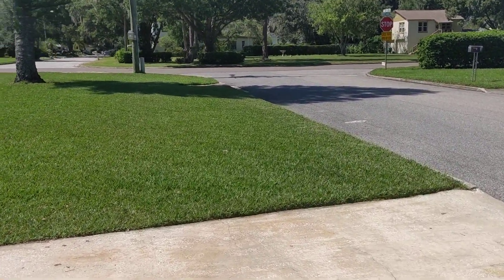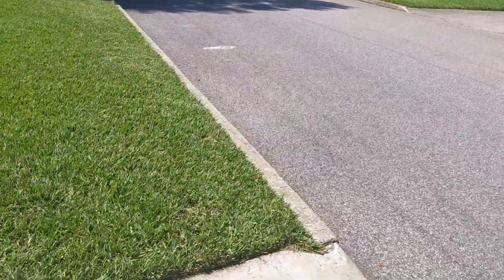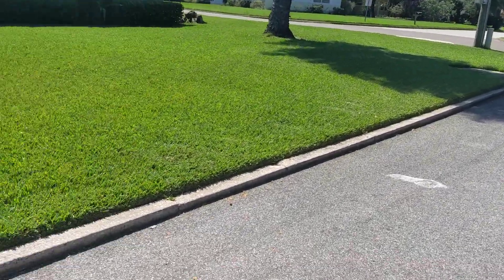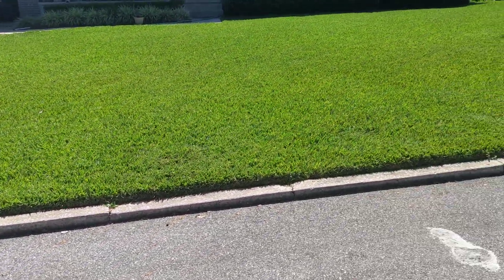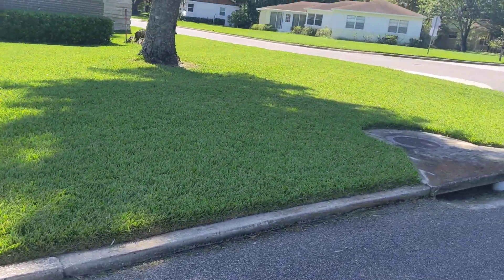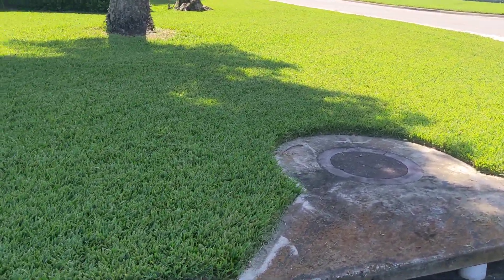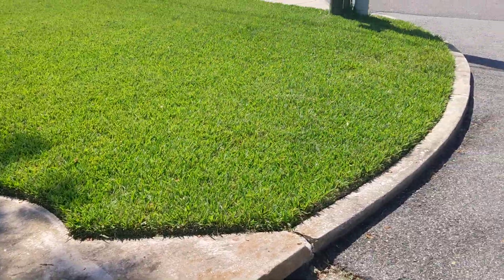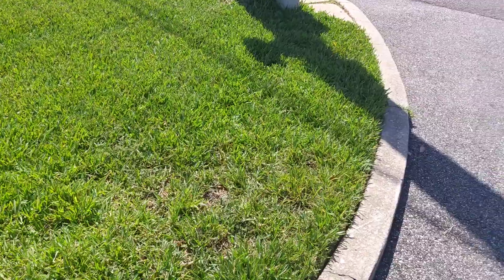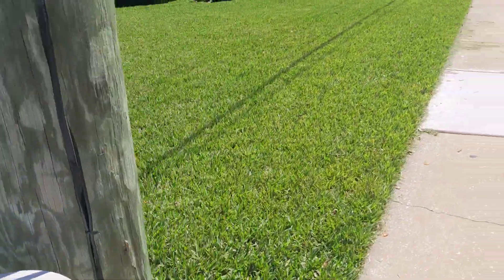Here is my one year review of my Scotts Pro Vista sod. I made a video at four or five months that I never posted, and I was not happy at that point. I wasn't hating it, but I would have said it's not worth the extra money at that time. I've definitely changed my mind — at the one year mark, hell yeah, it was worth the money.